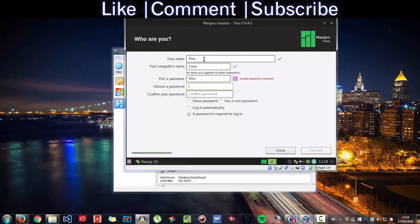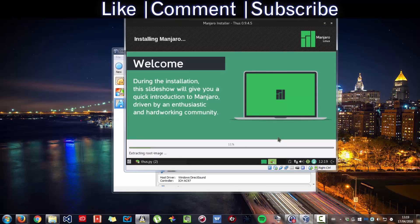Then choose a password. Now press Forward. While the installation is running, this shows how to use Majora as well. Unlike Windows, Majora does it right. This can take quite a long time to install, depending on your computer.